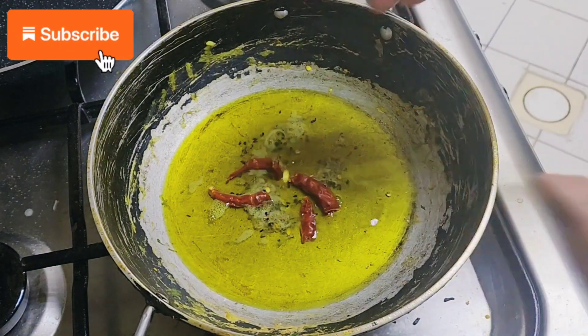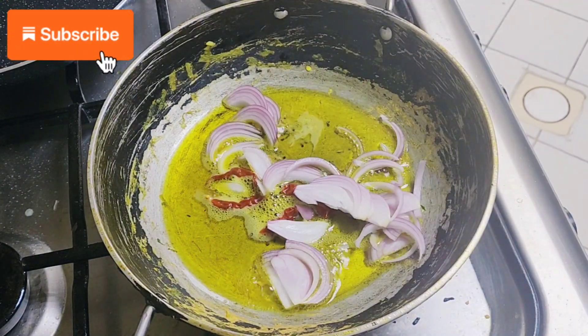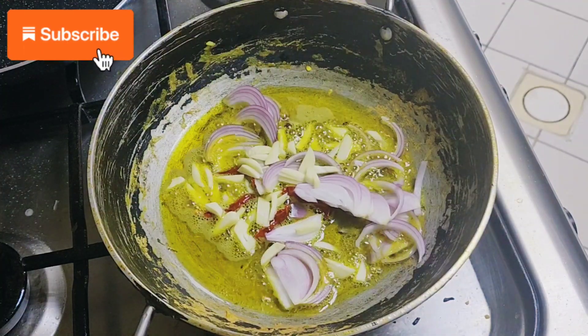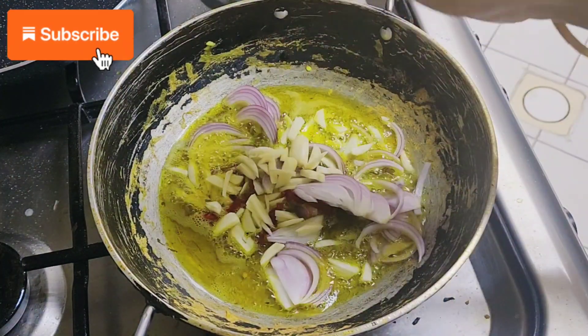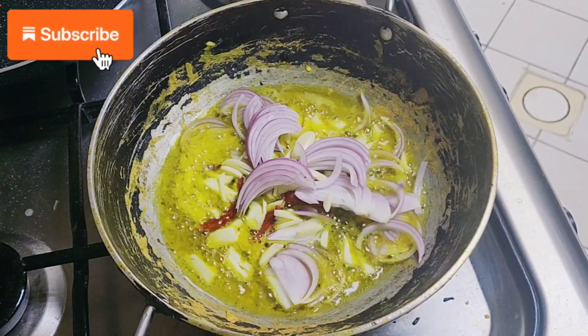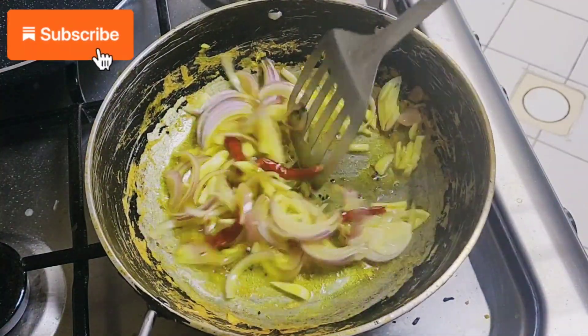We add the five spice mix, and then we are going to add the dry red chilies, our onions, and our sliced garlic. You can add all the ingredients — usually all the onions and all the garlic and everything — then we are going to stir and fry them.